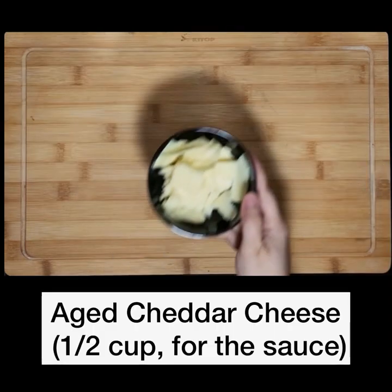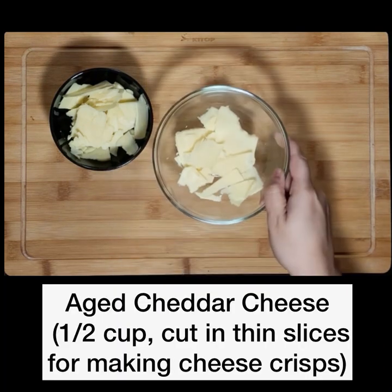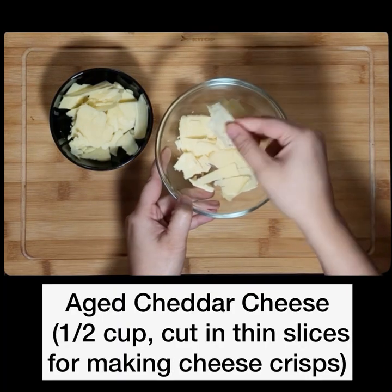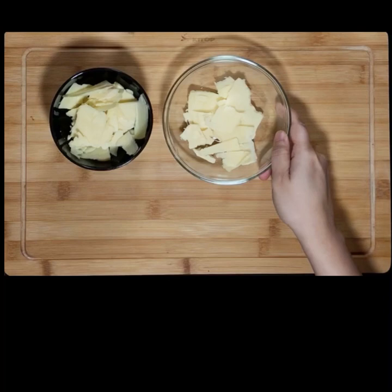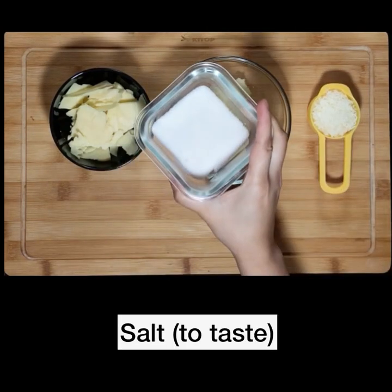I'm using this really yummy aged cheddar cheese — half a cup for the sauce, half a cup for cheese crisps that are cut into thin slices, 1/4 cup of shredded mozzarella cheese, and salt to taste.